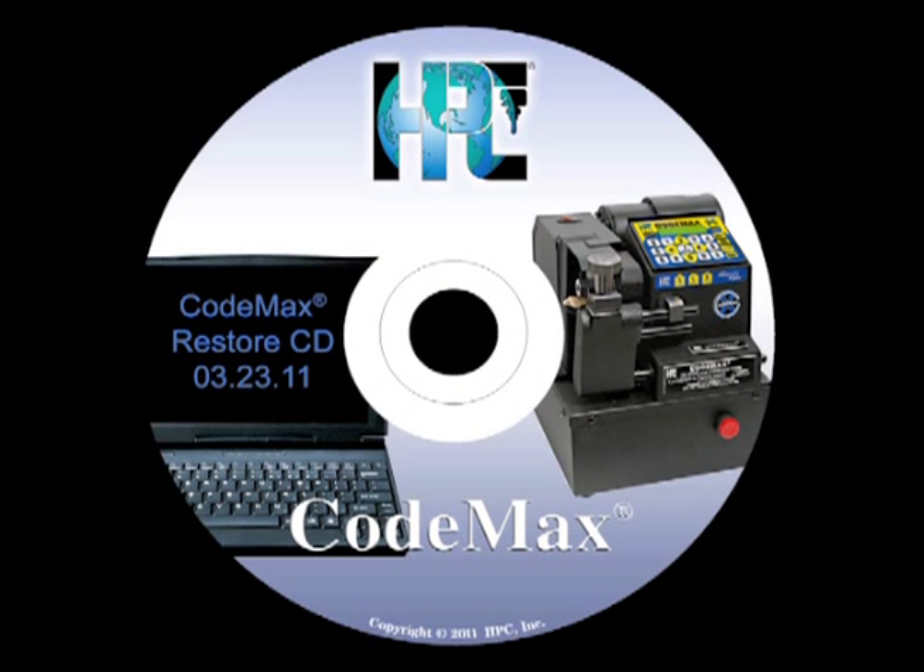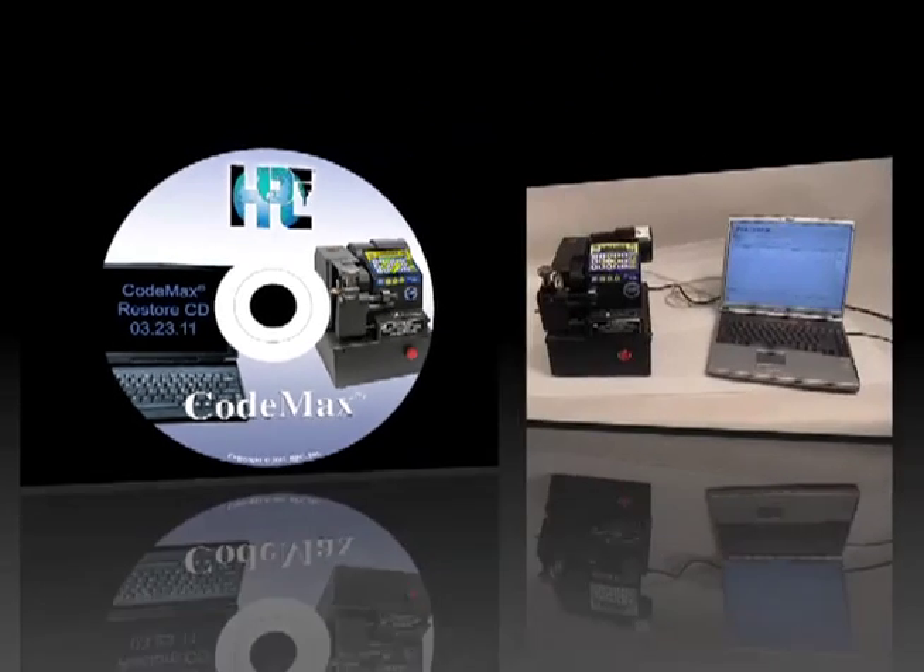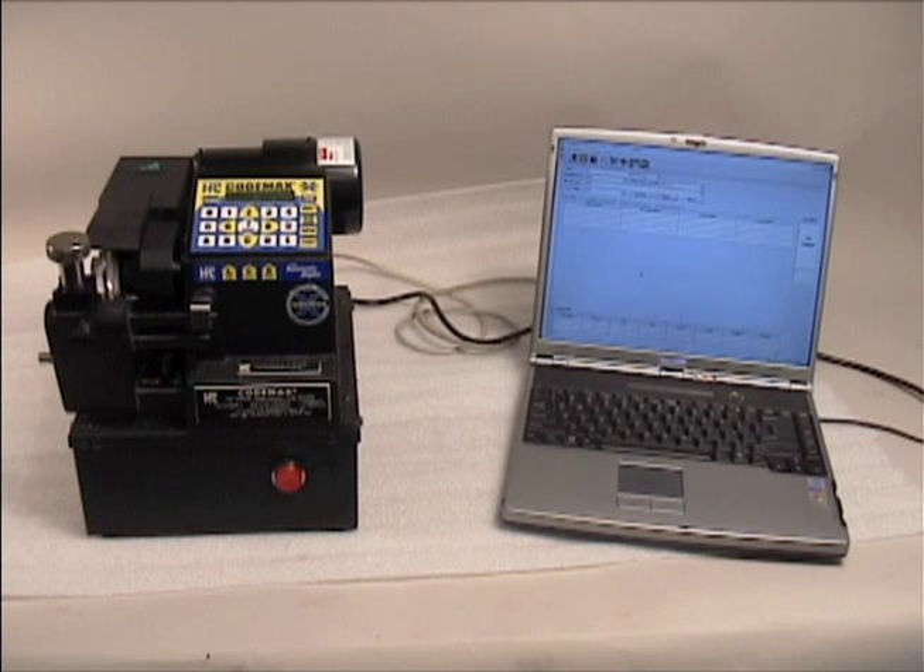User maintenance is primarily limited to updates and changing cutters. HPC releases an update for the CodeMax every year. The update contains any available new depth and space data, as well as any operational changes for the machine. These annual updates are issued on CD. Simply install the update program on your PC, connect your CodeMax machine, and initiate the update.